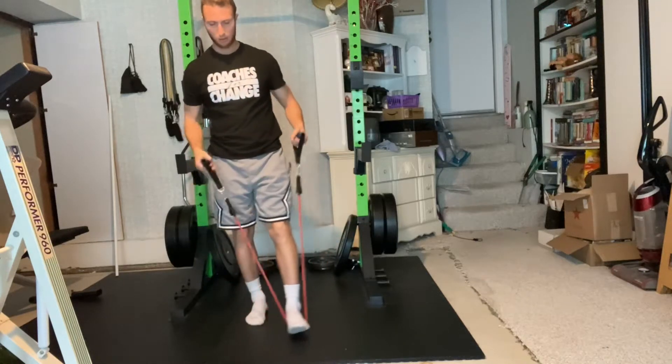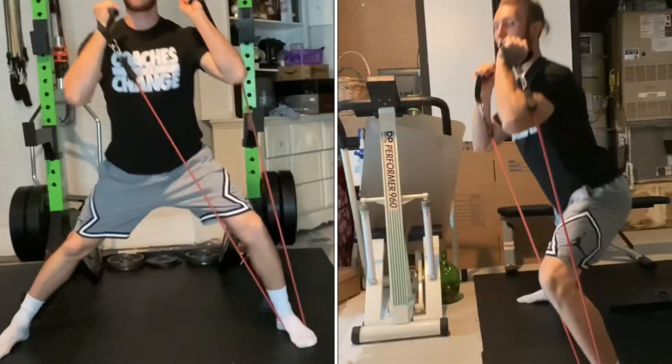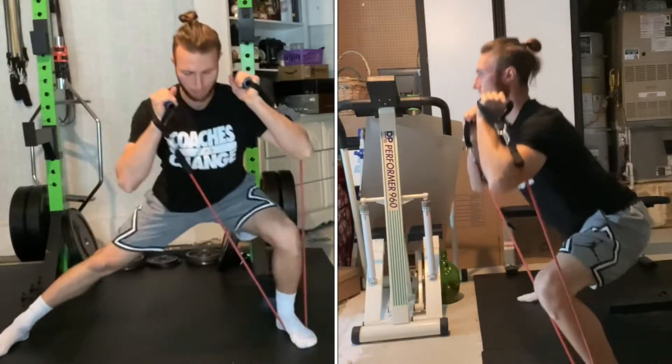Stand with feet wider than shoulder width and place one foot into the center of your band. It's okay if your feet are slightly pointed outward. Hold the handles at shoulder height.